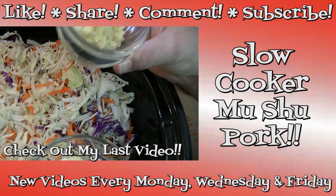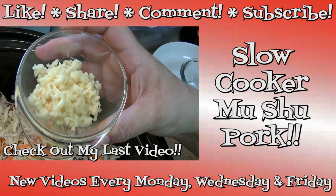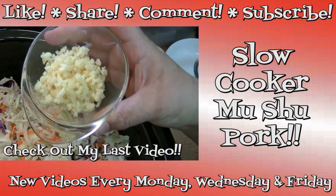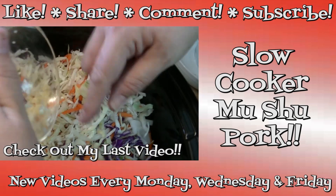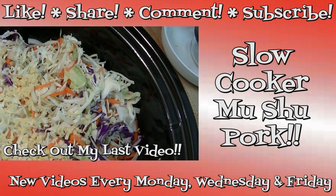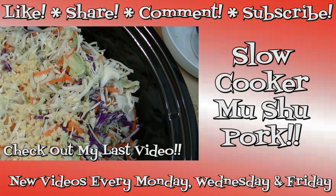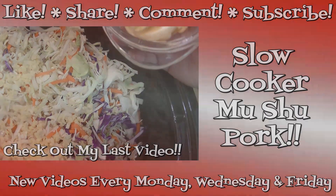I have two tablespoons of minced ginger — I just used fresh and minced it myself. Go ahead and toss that in there if you like. If you want less ginger, or you don't have ginger but really want to make this, go ahead and leave out the fresh ginger and just hit this with about a teaspoon of dried ginger. It won't give you the same heat.